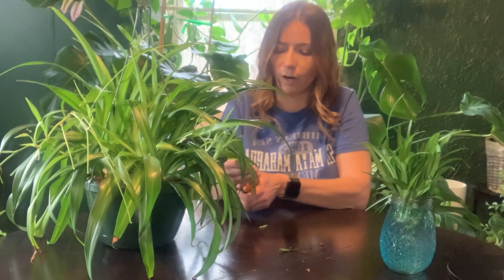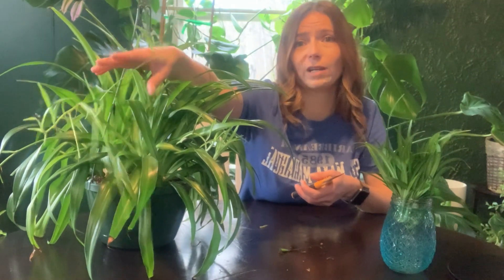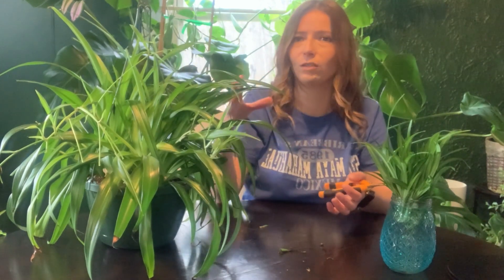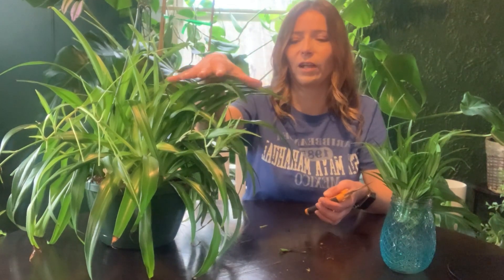Pulling the spider babies off your plant is actually really good for it. The plant has to send nutrition through these shoots all the way down to take care of the babies too, which takes away from the main plant. The more babies you have, the more energy going to them. So removing them and propagating them does two things: it gives you brand new propagations, and it also allows the main plant to grow better and have more nutrients for itself.